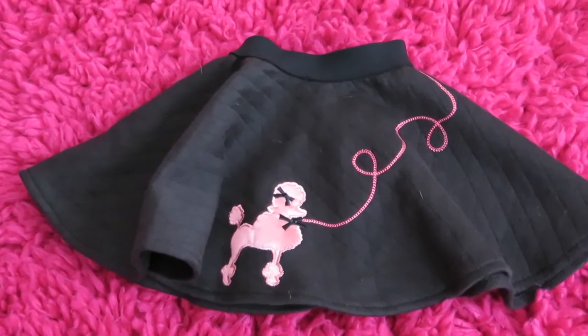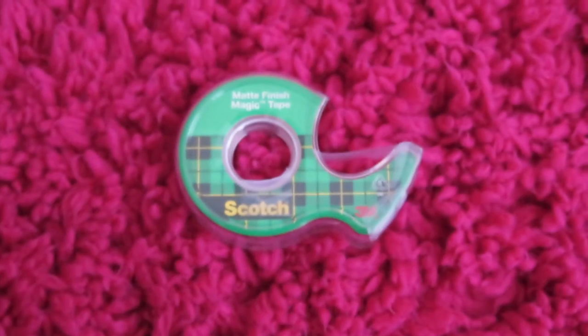You will need a long skirt — I'm going to be using Mary Ellen's Poodle Skirt — and you'll need some tape.